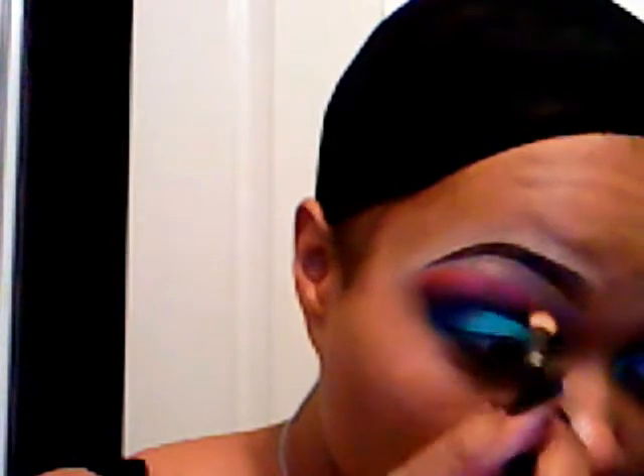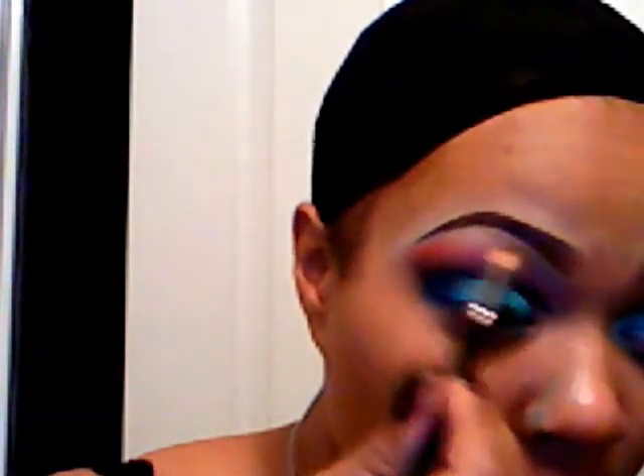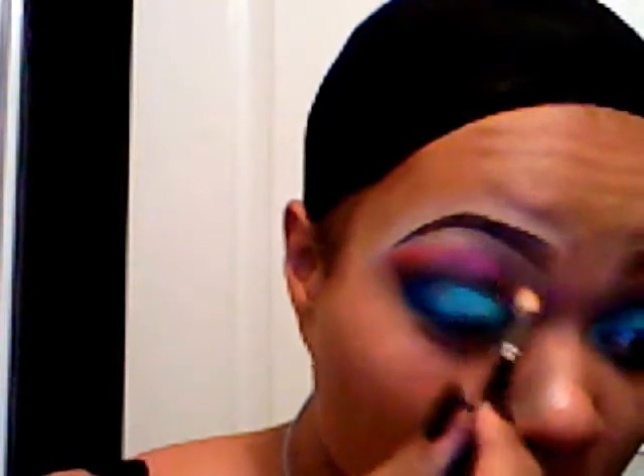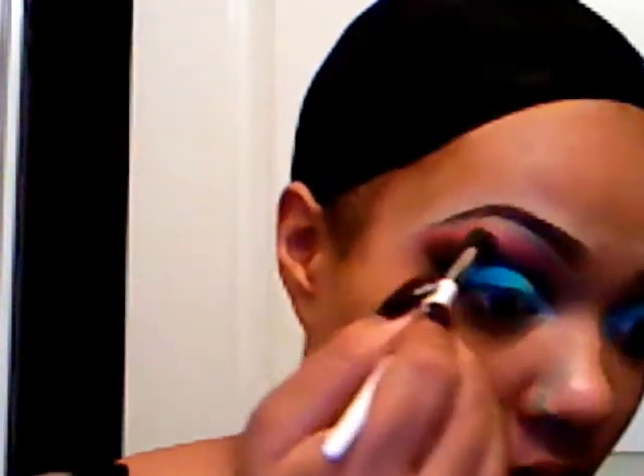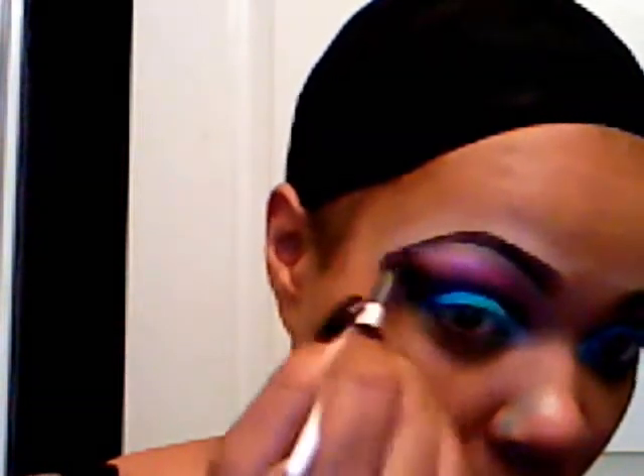I'm going to take that brush and blend it all the way up underneath my eyebrow. Those crushed metal pigments in the stack are so pretty — they reflect light so beautifully. Now I'm going to go in with the lightest purple in the crushed metal collection and take that right under my brow bone as my highlight.